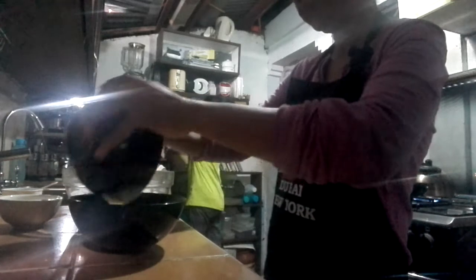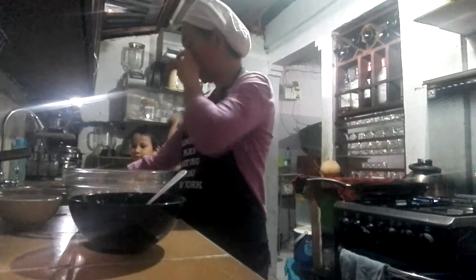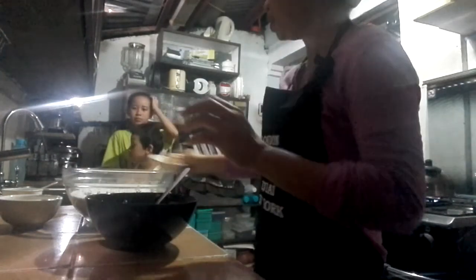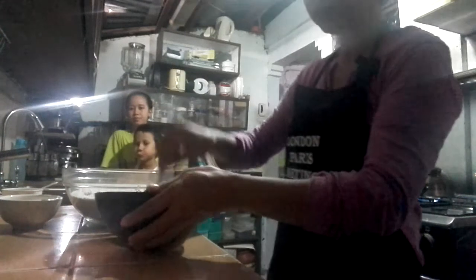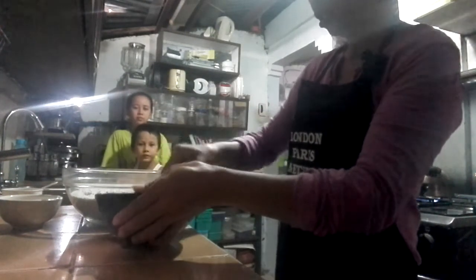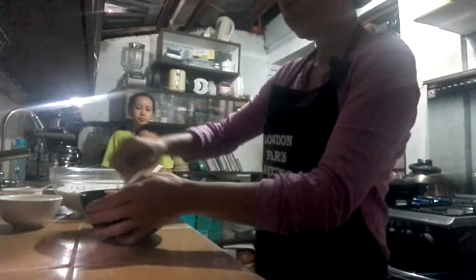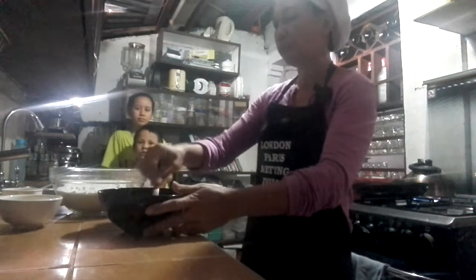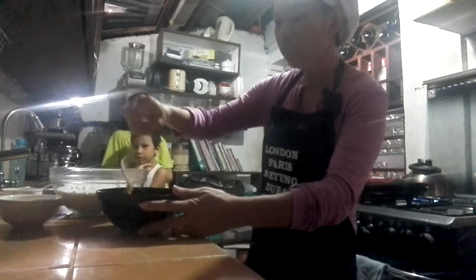We can put it in here. And then sugar. This is sugar — four tablespoons of sugar. Mix. And we mix this one. Mix well. Did you mash this one properly?